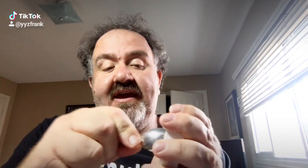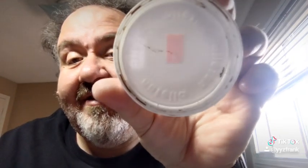Here's the thing — the lid, take off one layer, it's only one layer. There's no second layer. Just an FYI, no scoop.